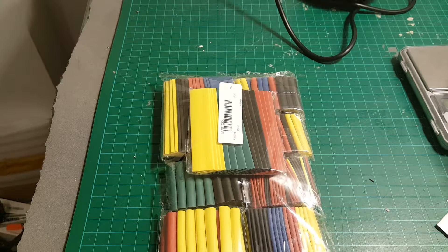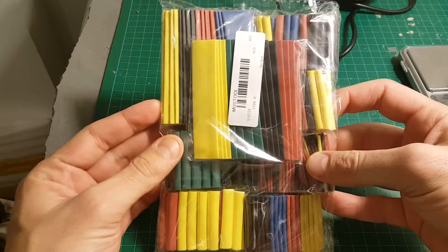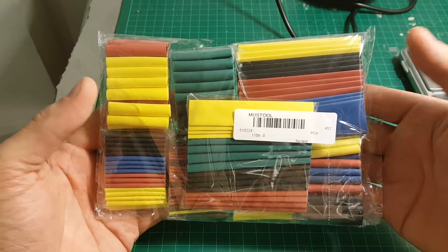Hello and welcome back to my channel. Today in the cheap and weekly video I'm going to do a mini review of this bag of heat shrink sleeves.